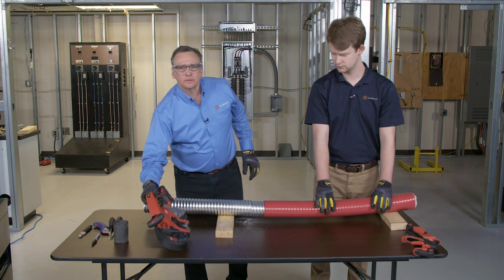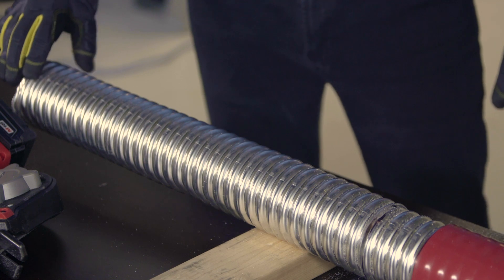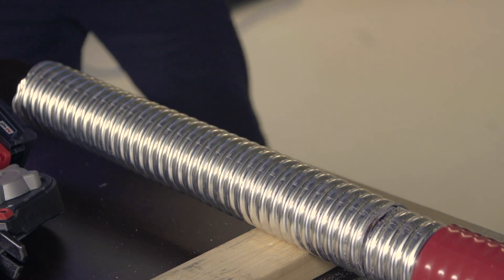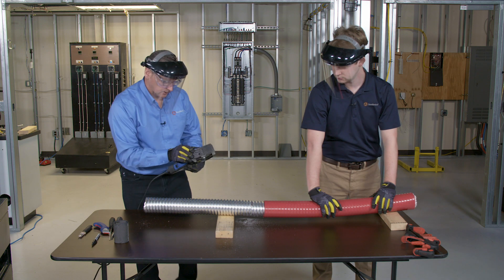After the ring cut has been made, one more cut will need to be done, which is a longitudinal cut along the axis of the cable. We'll use the Dremel saw to do that. Set the depth of the saw so it doesn't cut down into the conductors.